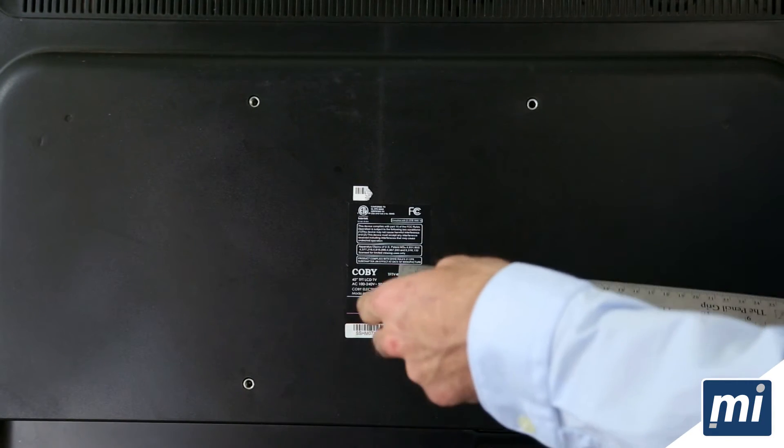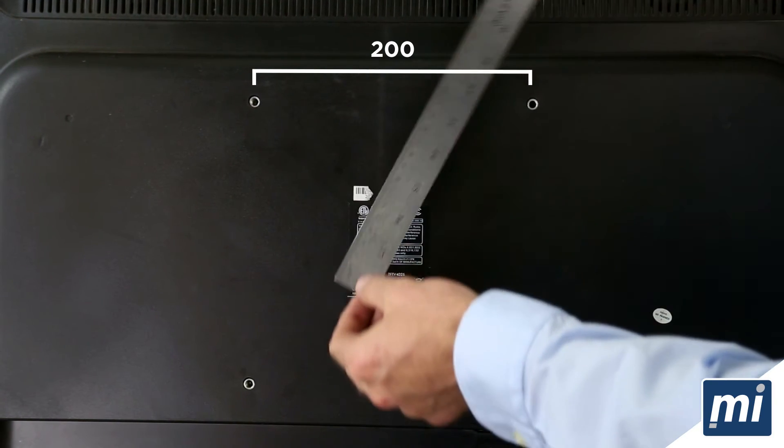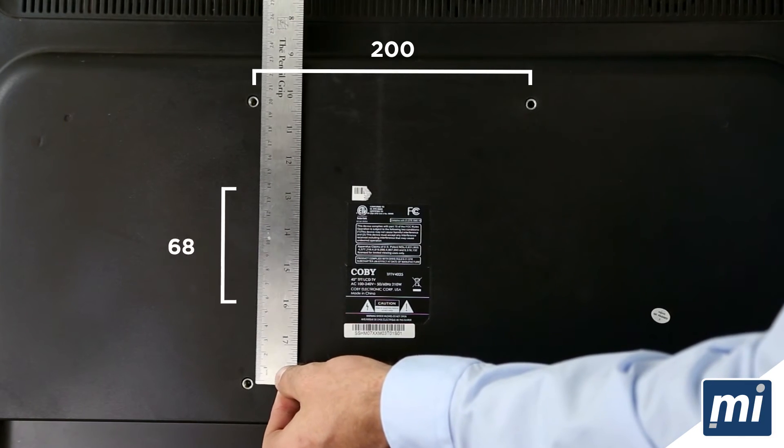First, locate the holes, then measure the width, which is 200 millimeters in this case. Then, measure the height, which is also 200 millimeters for this TV.